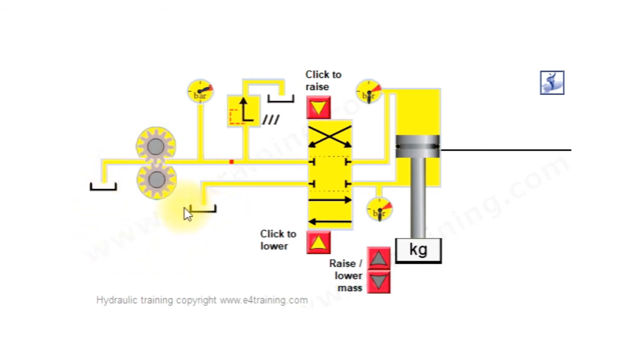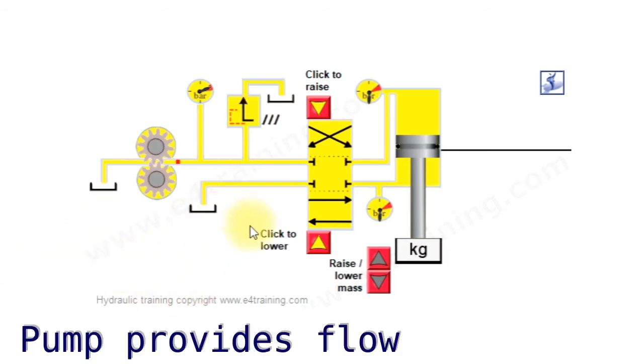We start with our fluid reservoir — our tank. We can see three little symbols here which represent the reservoir. They'd all be one larger reservoir that contains the fluid.